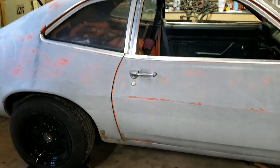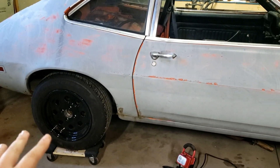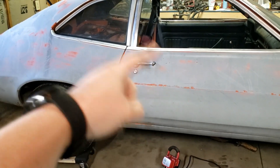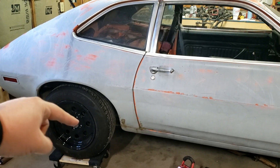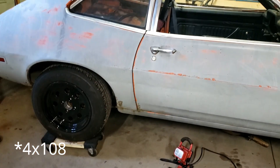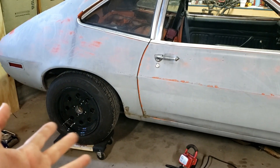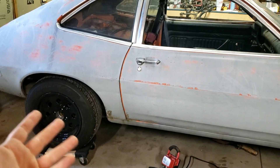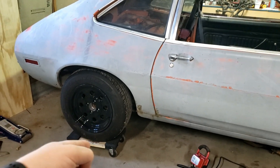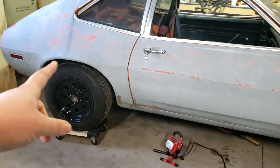Quick walkaround — the wheels are not stock. These are Jegs Racing 15x8s in a 4x100 pattern, which is what this car uses. I found them on Facebook Marketplace for $100 for all four — no center caps, but they're cast aluminum so they're relatively lightweight. I'm happy with the way they look. Then I got four tires for $50 that hold air, so we're situated.